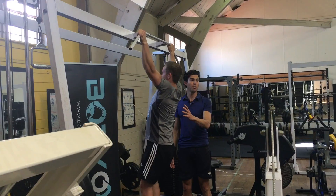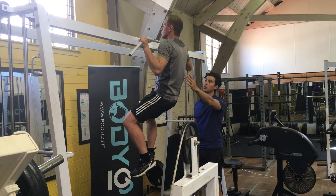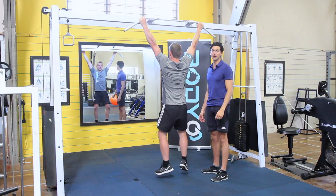Come up, do a chin-up and then tight rider to one side and vice versa to the other, and lower back down again.